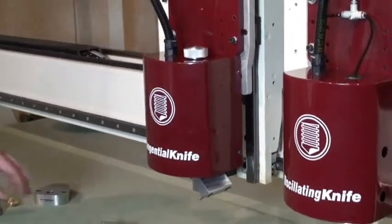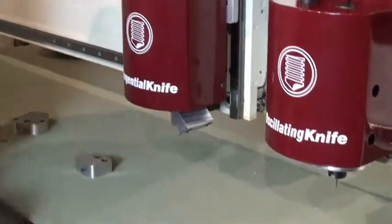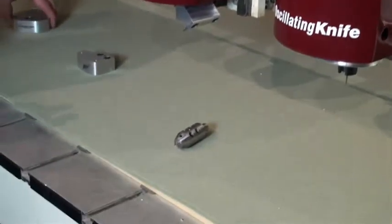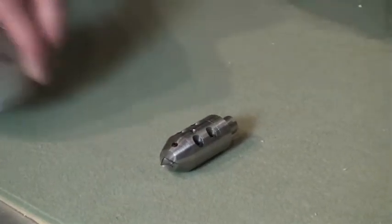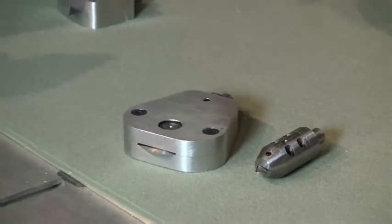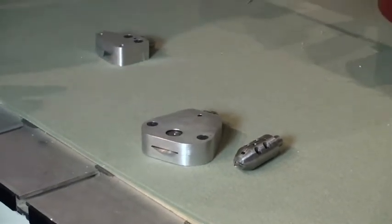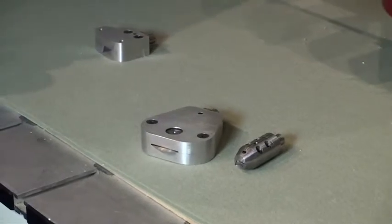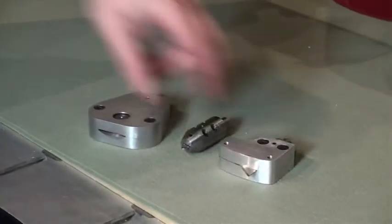Other knife offerings that go with the tangential knife include our saber blade, for die cutting rigid plastics such as cyrene or cintrum. Also available is a pizza wheel type blade for cutting materials that tend to be harder or more abrasive on the cutting blades.